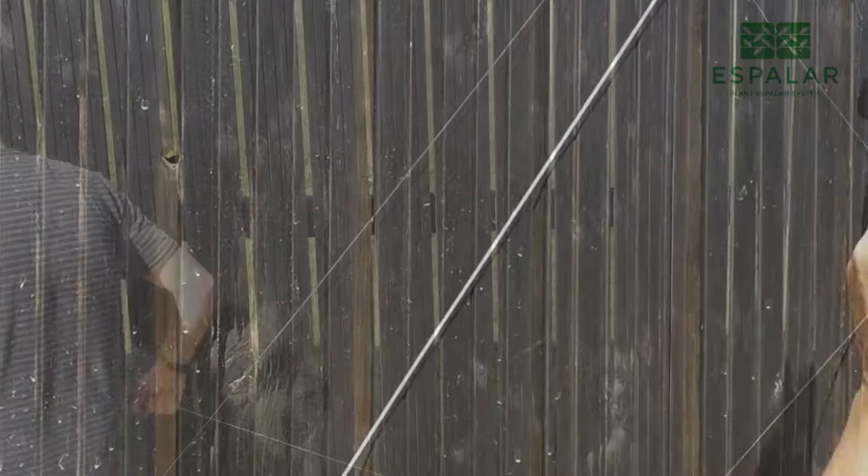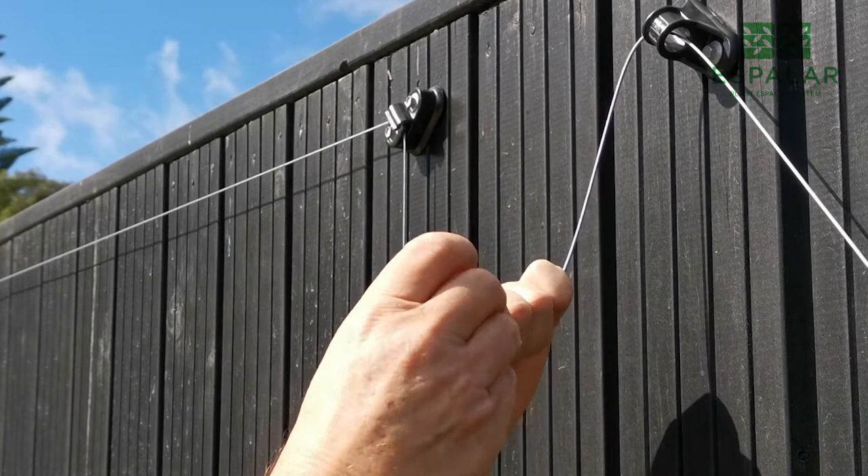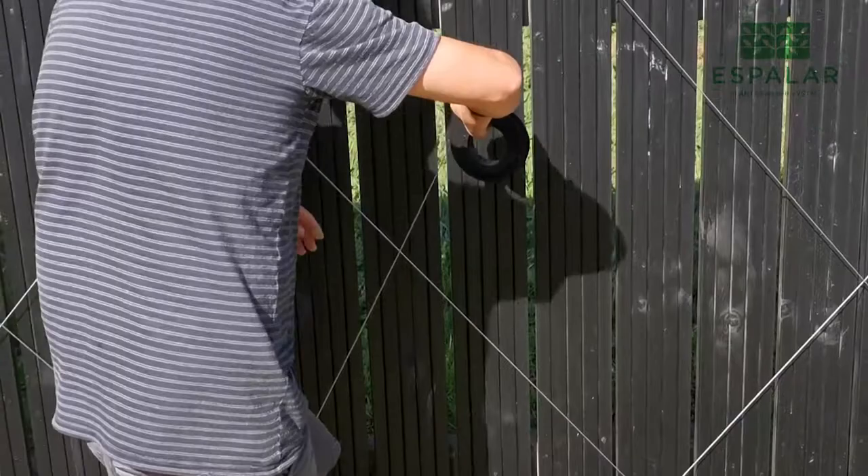Feed one end of the wire through the anchor platform and wire guides. Thread the wire through the anchor while turning in an anti-clockwise direction. A good clean cut at the wire end will avoid strands catching on the internal spring mechanism. The anchor then slides into the anchor platform.